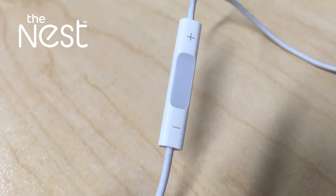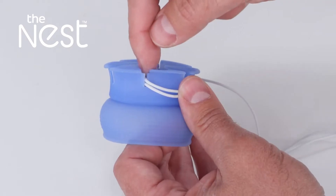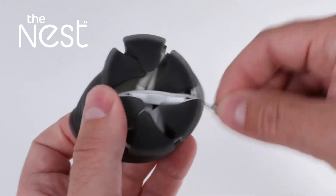The Nest works even if your earbuds have microphone or volume controls on them. Special indentations have been molded around the Nest so you can run your controls across the center and then continue to wind your cord.